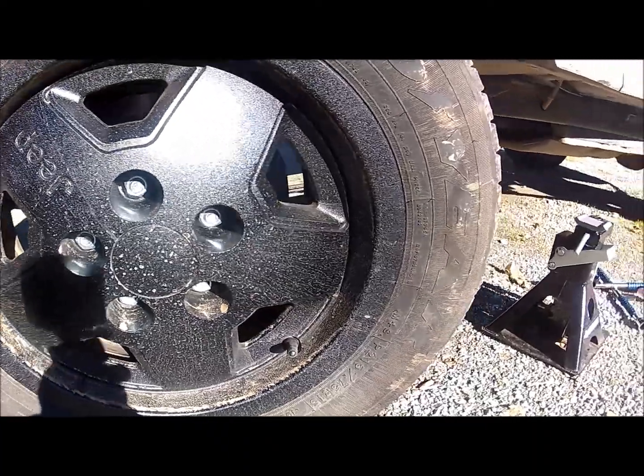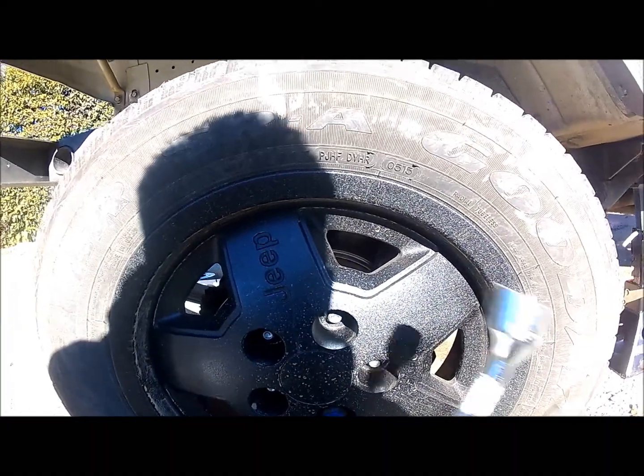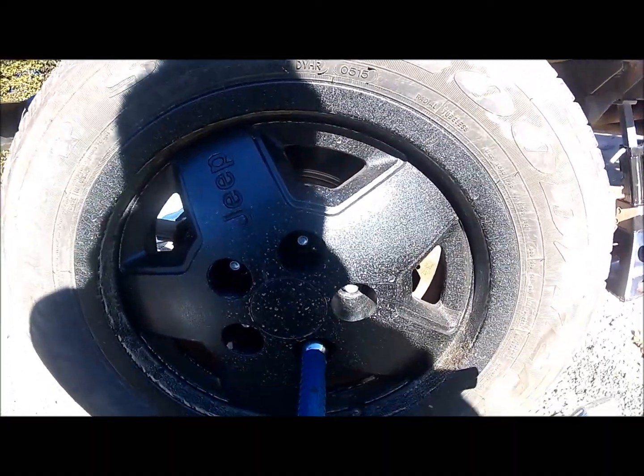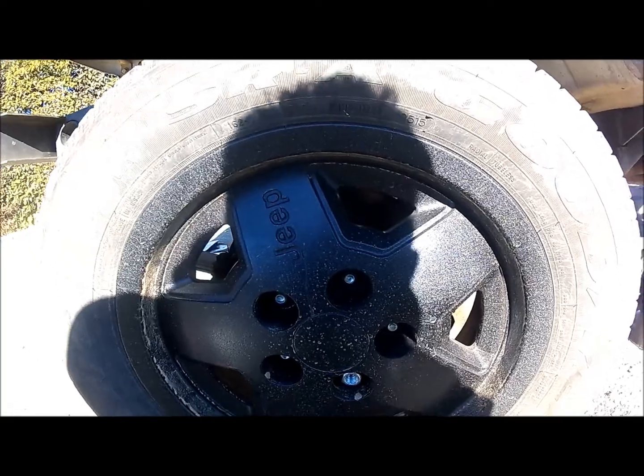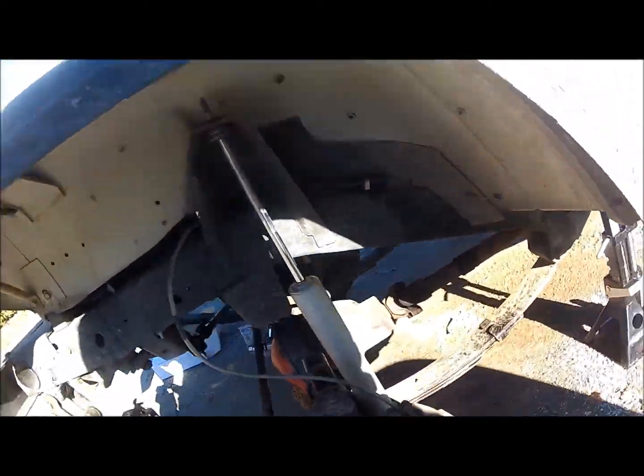We're going to need to put a jack stand underneath the frame and jack it up just enough to get some weight off the vehicle so we can get the lug nuts off. Those are 3/4-inch lug nut bolts. Once you get those all loose, pull the tire off and set it aside. In my case, I have a 2-inch wheel spacer that I have to remove behind there.